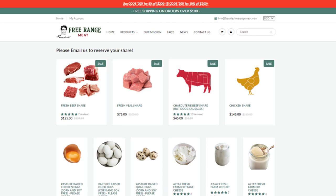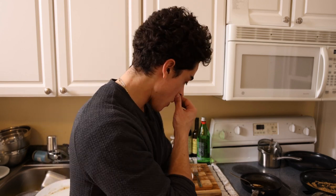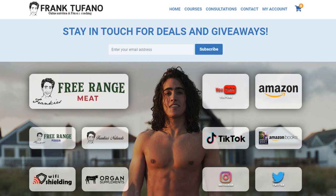You can go to Frankie's Free Range Meat where you'll find the flank steak and the salt — that's pretty much everything in this recipe. If you want to support my other businesses, they're all on frank-stefano.com. As always, please drop a like on the video, leave a comment down below, make sure to subscribe and check that notification bell, and I'll see you guys soon.